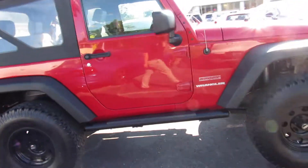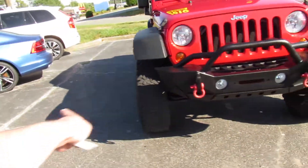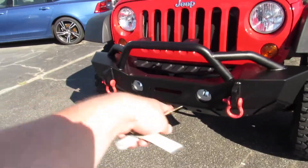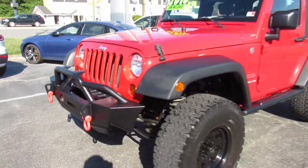You can tell whoever had this definitely had it more as a toy than for actual off-road use. Up front there's an upgraded front bumper on this one as well with fog lights and tow hooks.